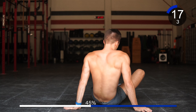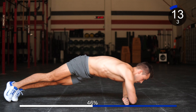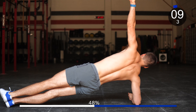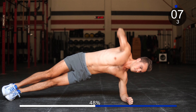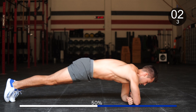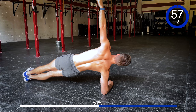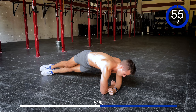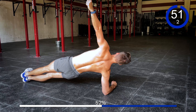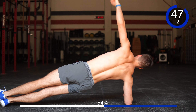Side plank shifts. Make sure your elbow is directly underneath your shoulder. That's 1, 2, 3, 4, 5, 6, 7, 8, 9, and 10.